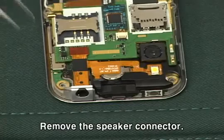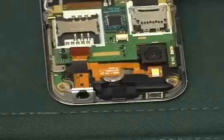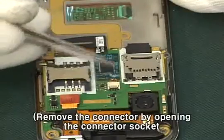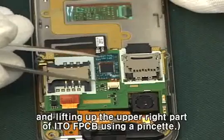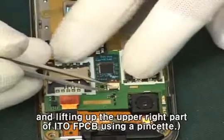Remove the speaker connector. Remove the ITO connector by opening the connector socket and lifting up the upper right part of ITO-FPCB using a pinchat.